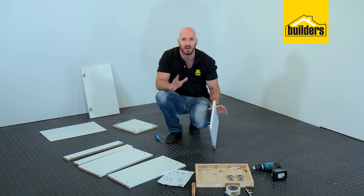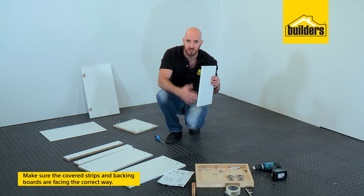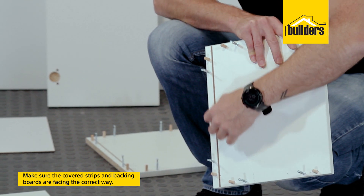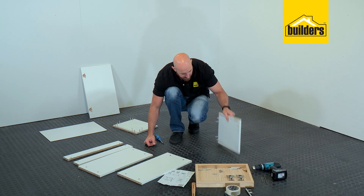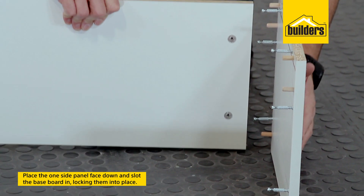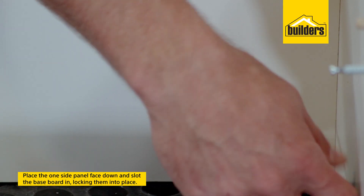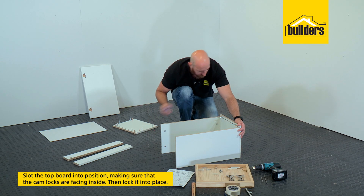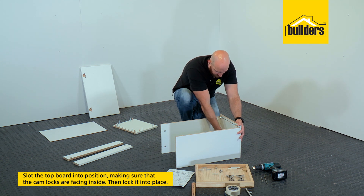Now with all the hardware installed, we can start assembling. Just make sure that your cover strips are facing forward — cover strips in the front and backing board slot to the back. Place your side panel face down and slot the base board in, locking it into place. Make sure those cam locks are on the inside so you don't see them from the outside of the box.